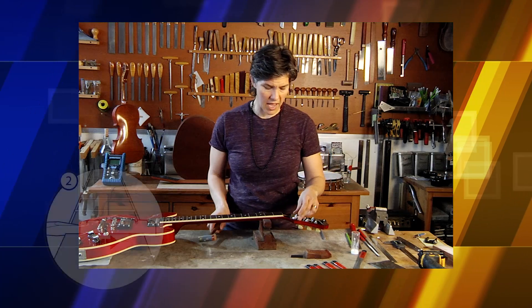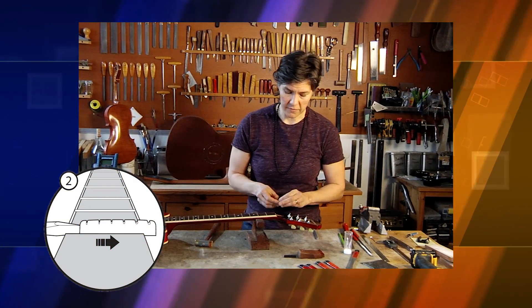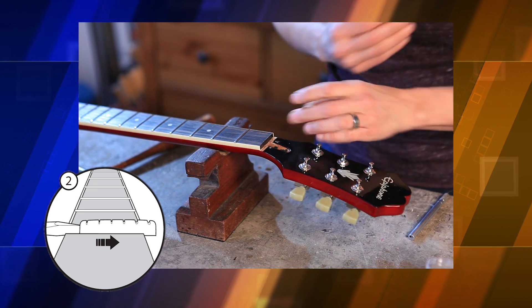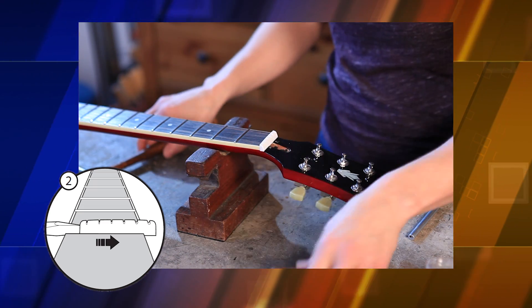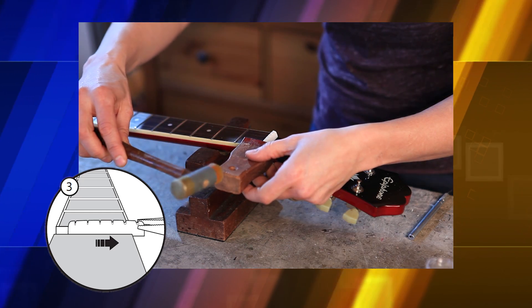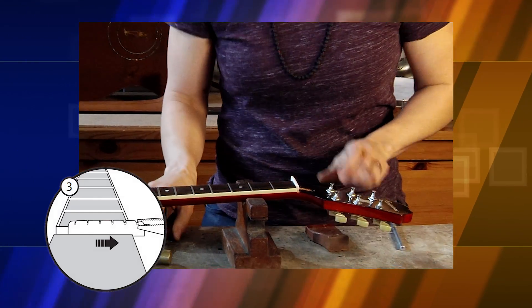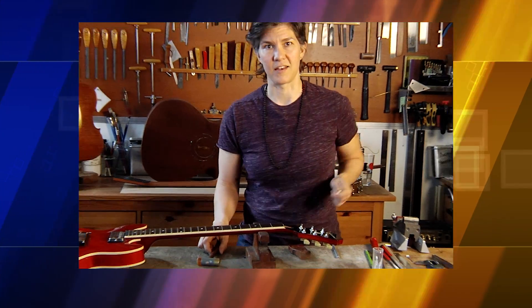If I'm dealing with a strat-type nut where the nut is sitting in the slot itself, instead of tapping it off this way, what I would need to do is actually take this block, put it on the edge, and tap it across to remove the nut. This nut is done and now we can move on.